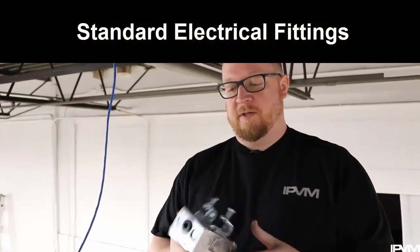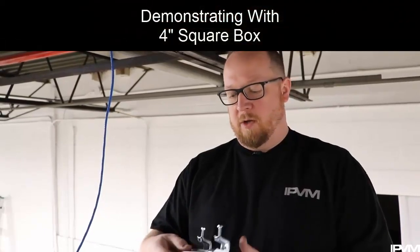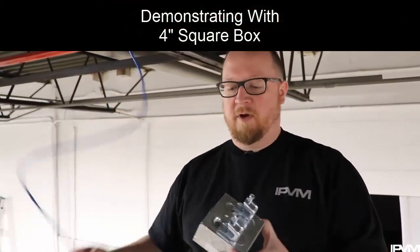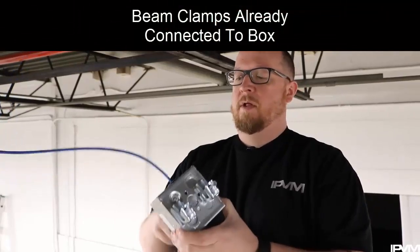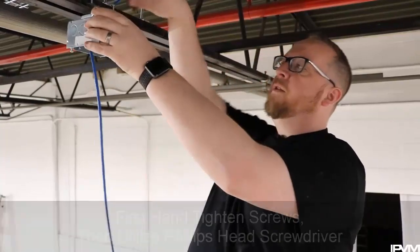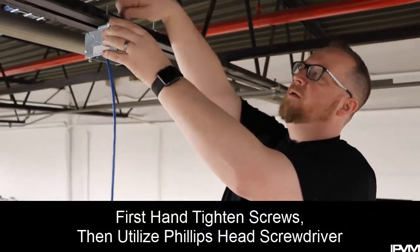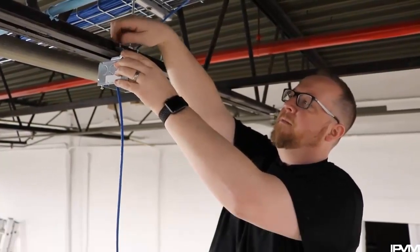In this video we're going to use standard electrical fittings. In this case we're using a 4-inch square box, and we have a bushing on the opening so it doesn't scrape the jacket of our cable. I've already gone ahead and attached the two beam clamps to it. I'm just going to run the cable through and then hand tighten these screws just to get it snug, and then I'll tighten it down with my Phillips head.